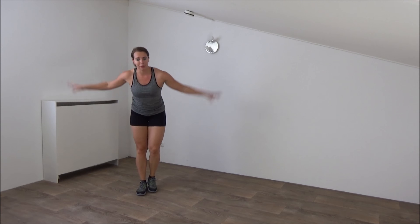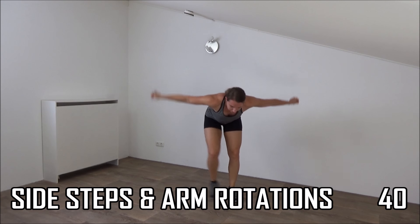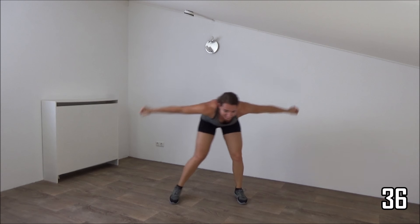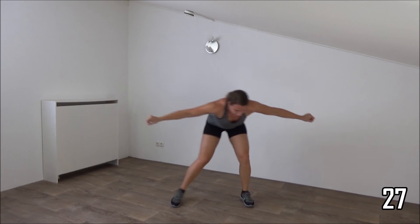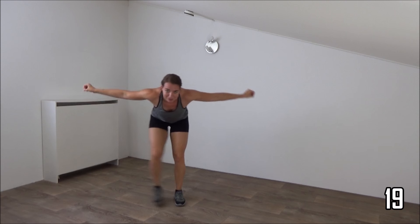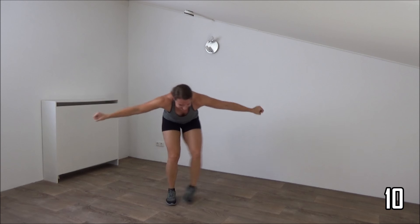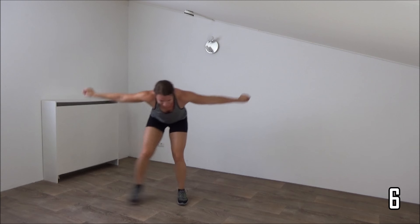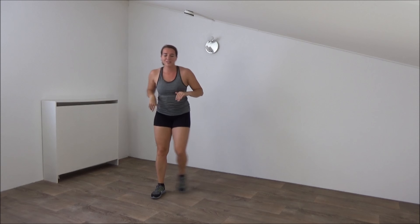The next one is the bend over double side step with arm rotations. Okay, bend over, arms up, and start double side steps. Rotate your arms, small rotations, keep your arms up. Your back is straight, double side steps. Small rotations on your arms. Keep your arms up. Just keep going, 10 more seconds. Keep your arms up. Last one, and up. Okay, active rest, keep moving.